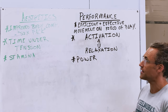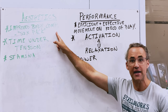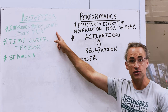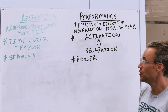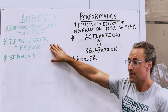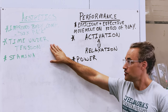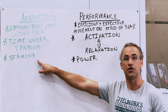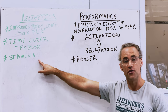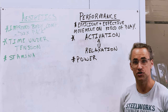What we want to look at for aesthetics when training the core is to improve our body composition. We want to reduce our fat, we want to increase our lean muscle mass, and we want to choose movements that put us through a high time under tension. The goal is to increase muscular stamina in the core and as a result we will have an improved body composition.